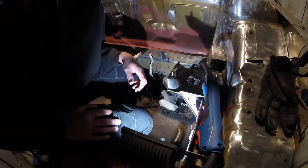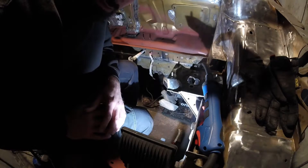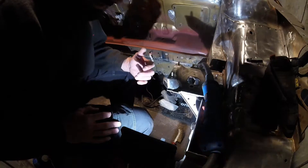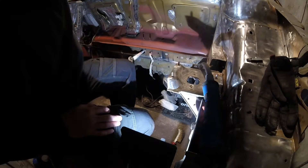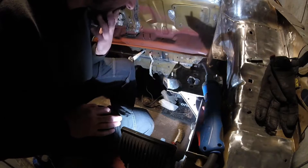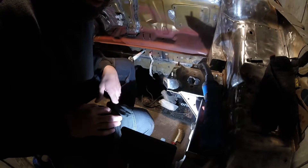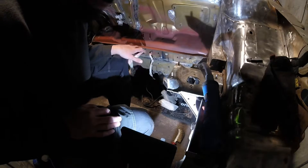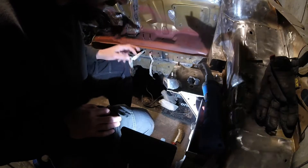Back in the garage. I went and picked up some CO2 and argon mix gas yesterday, so I'm going to do one or two welds with the old gas and then swap on to the new gas and see if that makes a difference.